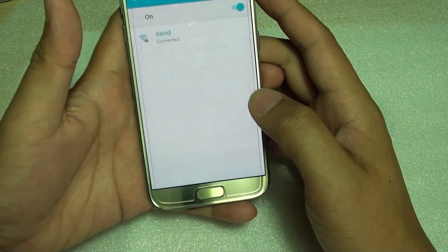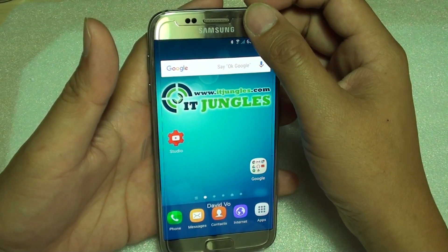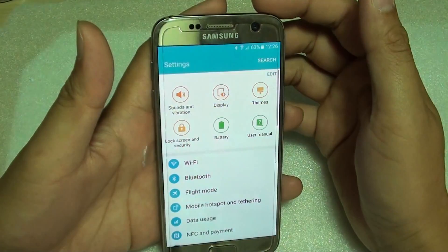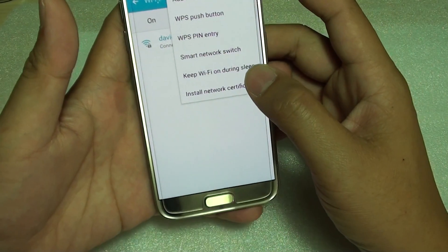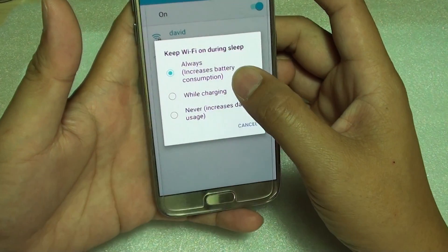To do so, first press the home key at the bottom to go back to the home screen. Slide down the notification panel, tap the settings icon at the top, then go into Wi-Fi and tap the 'More' button at the top. Choose 'Keep Wi-Fi on during sleep'.